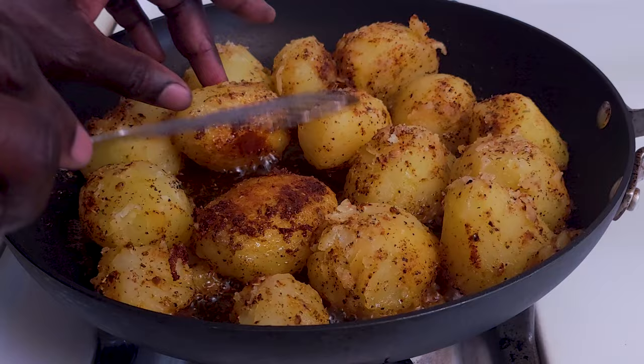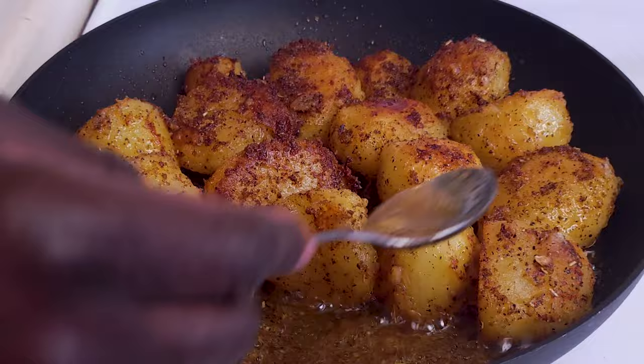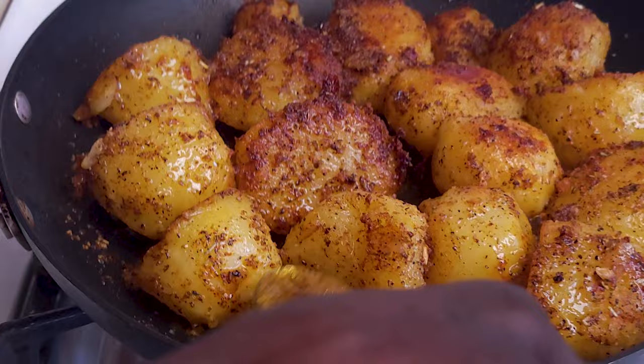These potatoes are starting to form a crust at the bottom — just give them a turn. Give this pan a slight turn and then baste the potatoes with this very fragrant oil.